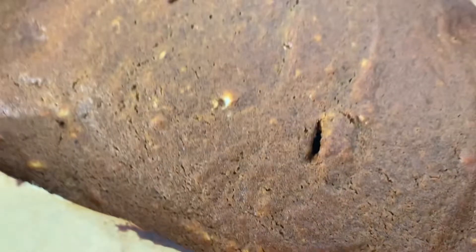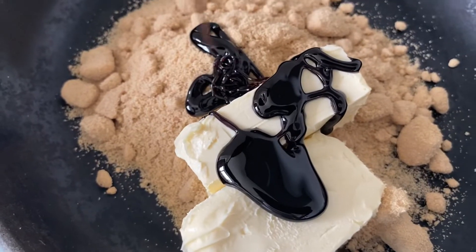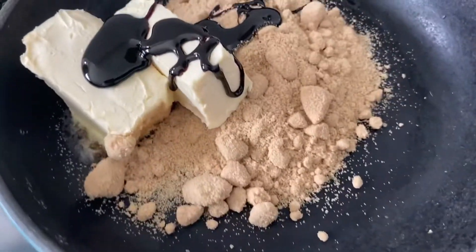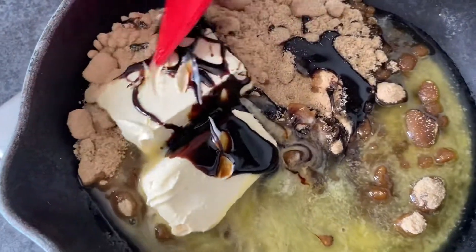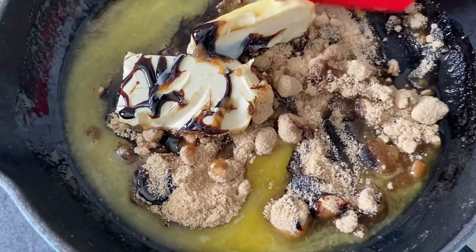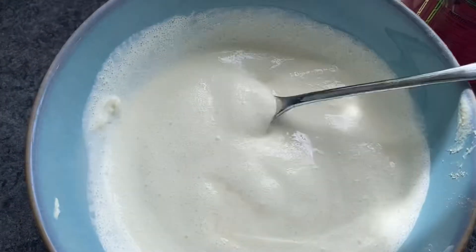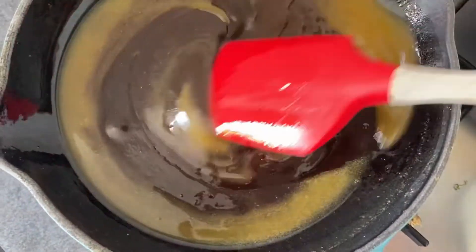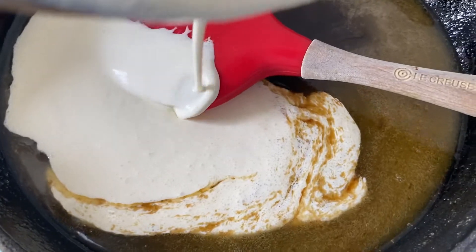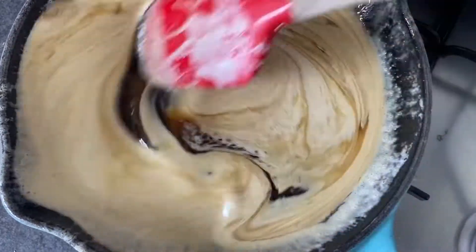While the cake is still hot, make your toffee sauce to pour all over the cake. You'll need treacle, light brown sugar, and vegan butter — let that melt gently on a low simmer, stirring frequently. Then add some plant-based double cream; I've used Elmia, which is plant-based. Add some vanilla essence, then slowly add in the cream while mixing gently, and bring it up to a gentle simmer. Take it off the heat once it reaches that gentle simmer.